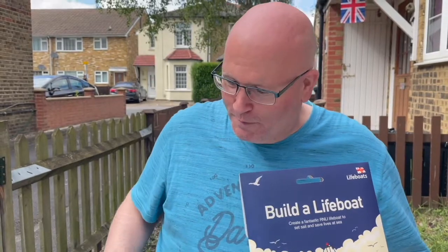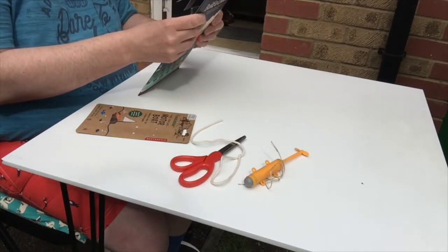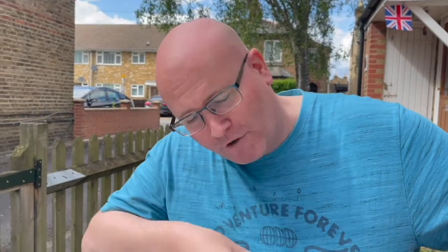We picked this kit up while we were at the RNLI in Southend earlier this year, and while we were there we also picked up a motor for the boat, so we're going to put it all together and try to see if it will sail. So let's open up our little kit. It comes with 14 lifeboat pieces, an activity sheet, and an instructions sheet. At least there are instructions.